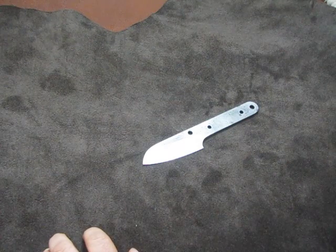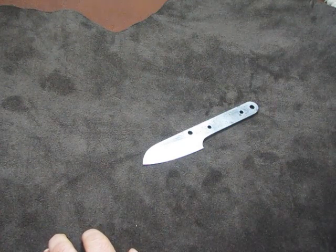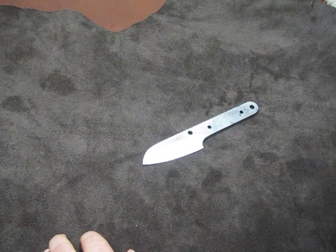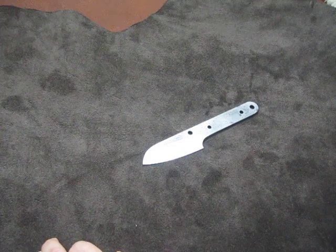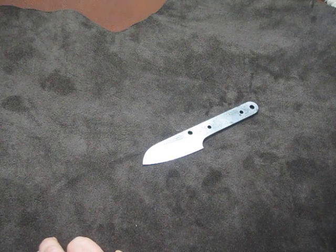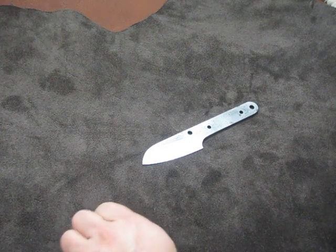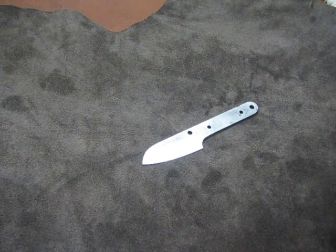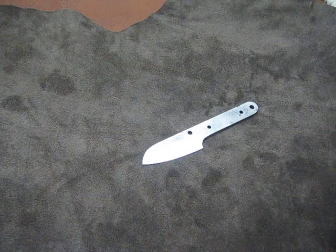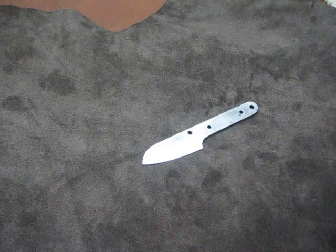Hey again YouTube. CPM Rex 121 — it's an extremely high-end, high-wear-resistant steel. I only know of one other maker that's used it in a folder, and that's Jake Hoback. He made a folder and posted it up on the USN.